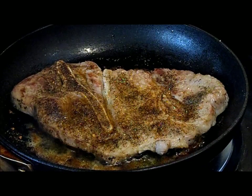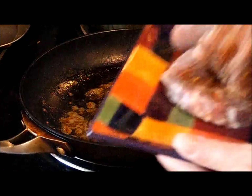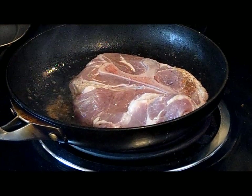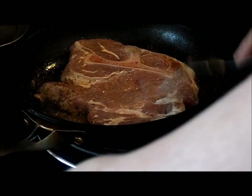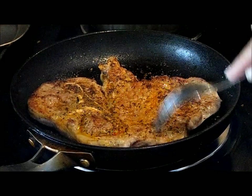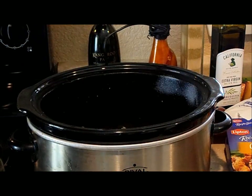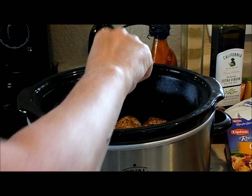Doesn't that look better than gray meat? It does to me. There's one, there's one — don't call the fire department! Look at that humongous thing. There's two, and there's one more — and there's three.